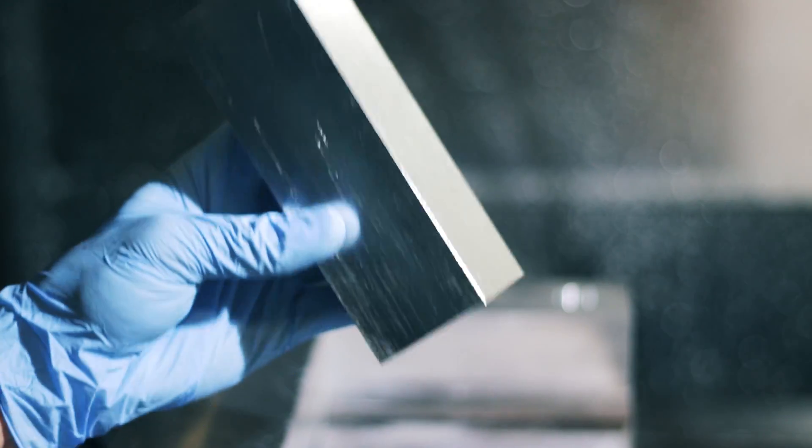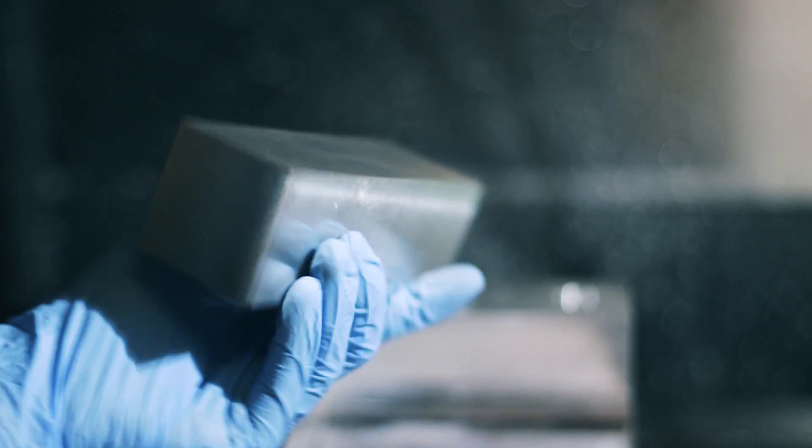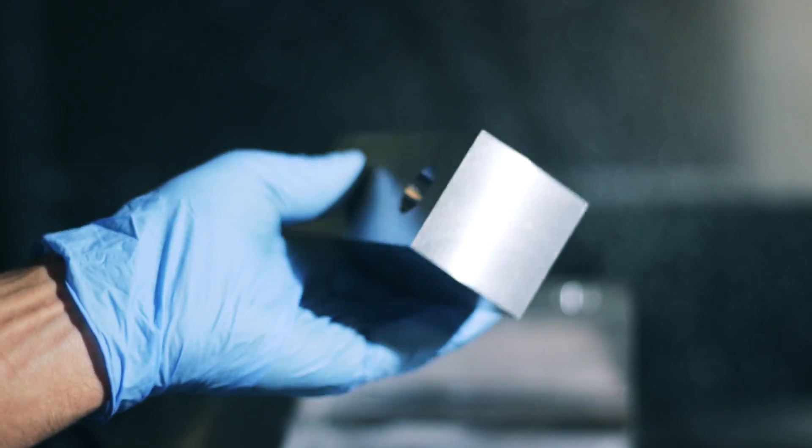That's how you go from a block like this - all squared off and nice and flat cut - to one of these puppies, with the double step. Very, very nice and precise measurements.